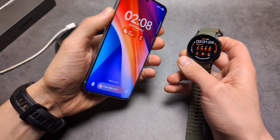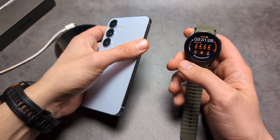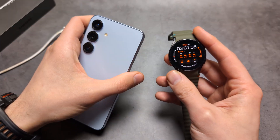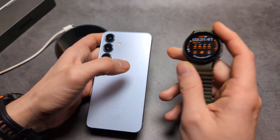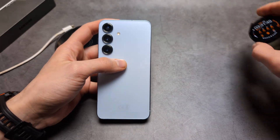If you are wondering if these phones can charge the newest Galaxy Watch 7 — the Samsung Galaxy Watch 7 actually has a design flaw when it comes to wireless charging. Only the Galaxy Watch 6, 5, 4 and older can be charged using this phone. So it's not the fault of the phone, but the fault of the Galaxy Watch 7.